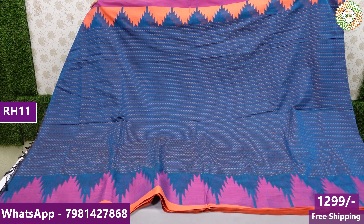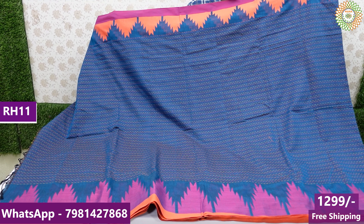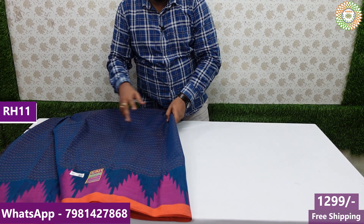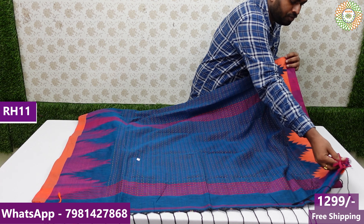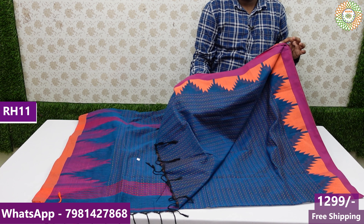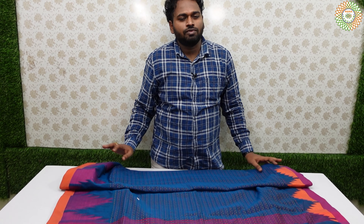This is the last beautiful sari in this video — a combination with two borders. The price is ₹950 or ₹1299 with free shipping all over India. We have introduced two beautiful varieties — Daka sarees and handloom sarees. Thank you for watching.